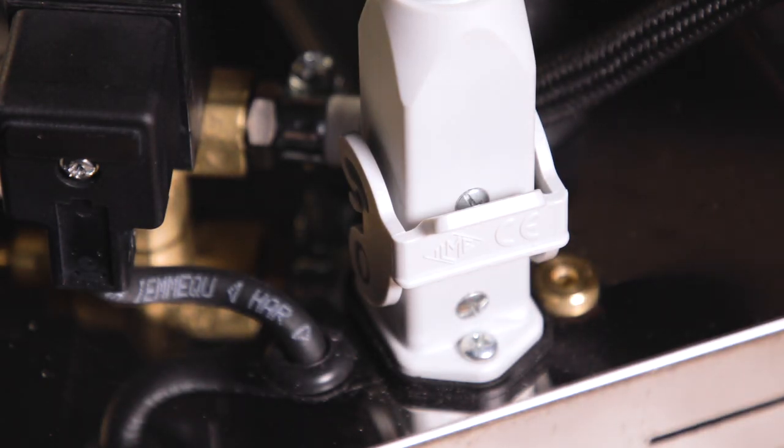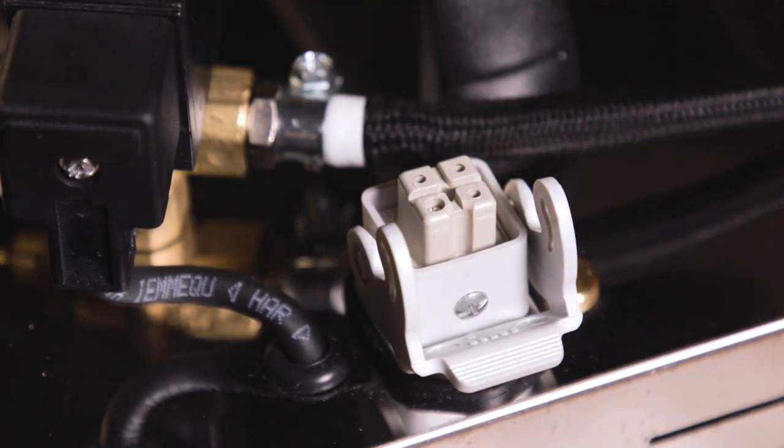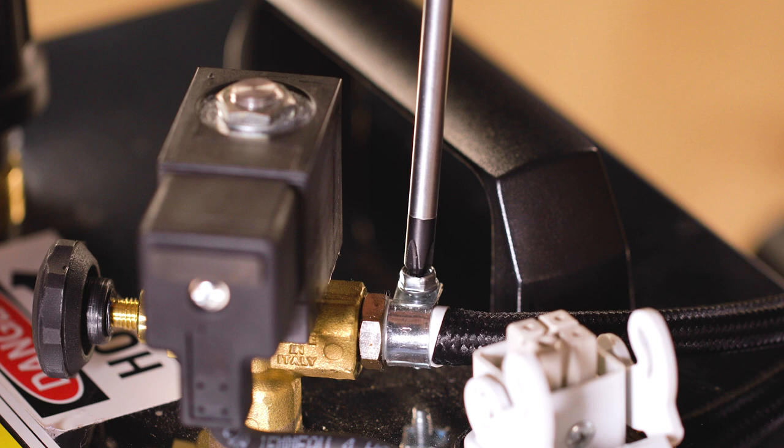Remember, before starting any repair, make sure that your mini boiler is unplugged and has cooled down. Remove the steam hose from the valve.